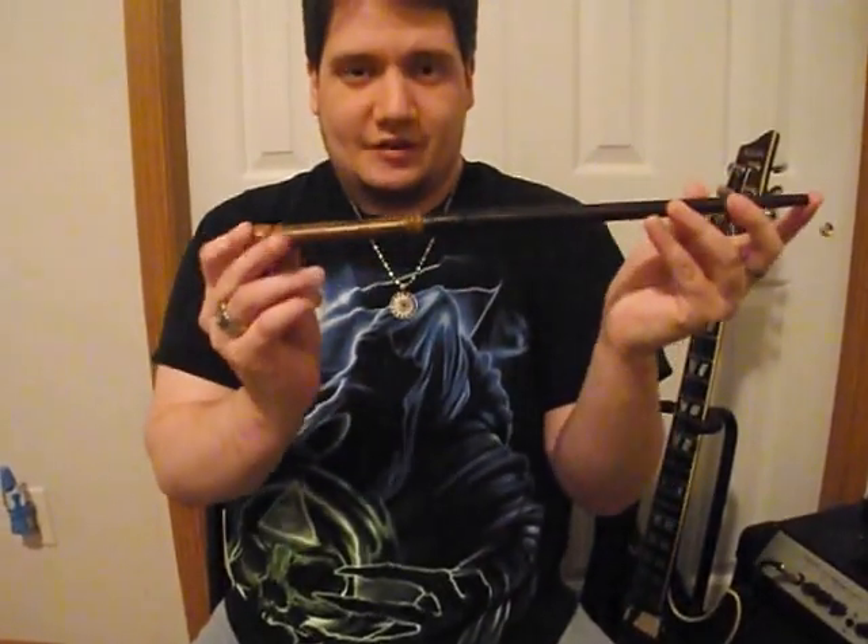Hey guys, review on a new Harry Potter wand I got just a couple days ago, and it's Goyle's wand.